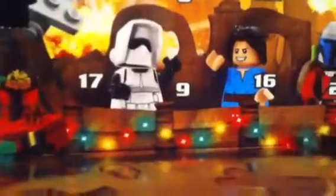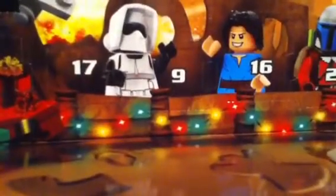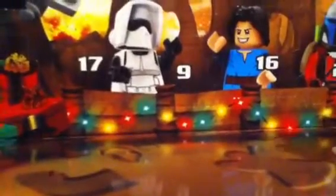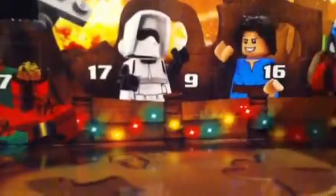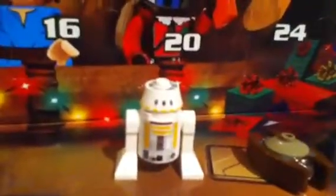Hey guys, guyt600 here. Welcome to day three of our Christmas countdown. Hope you're enjoying the other stuff we've got — if you haven't seen those, check them out, they are previous videos. We've got the mini ship and the R2-D2. Anyway, so we got those.